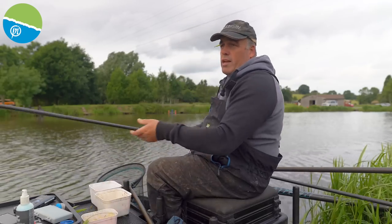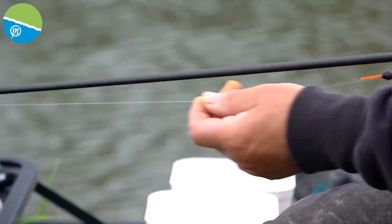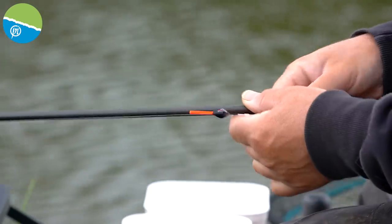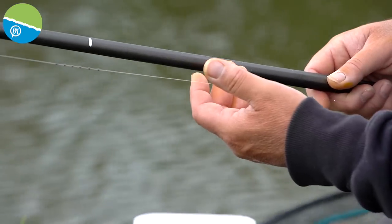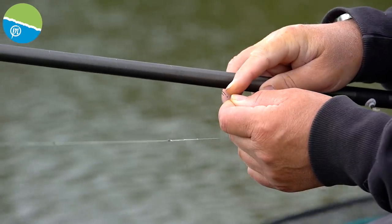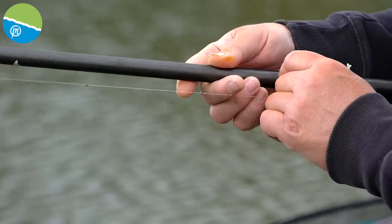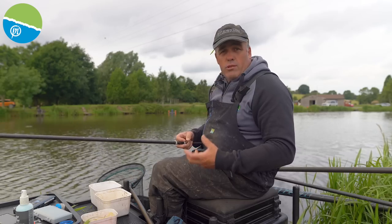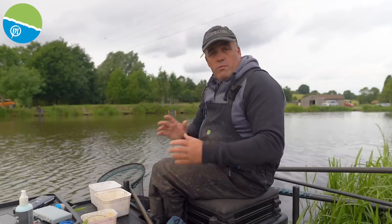The rig I'm fishing out long is the same float apart from it's a 4b14 - same elastic, same cad pot. Out long, it's a little bit deeper and you're going to get more control fishing a slightly heavier float out long. 017 power line again. It's a simple bulk - I've got some shots on this rig with two number 10 shots as droppers and exactly the same hook: 015 hook length to a 16 XSH hook. A perfect hook - wide gape, really strong. I can always change up to a 14 if things get going. I just want to start on a smaller hook because sometimes these F1s can be really crafty. There are the two rigs - nice and simple, just perfect for fishing with meat and corn.